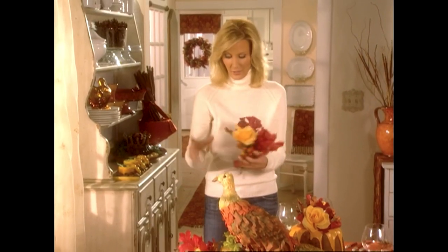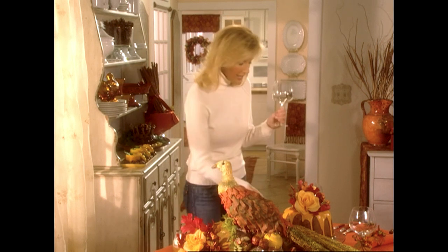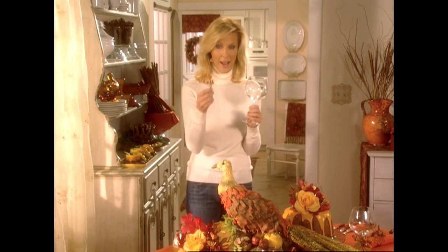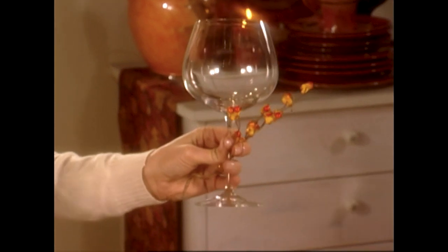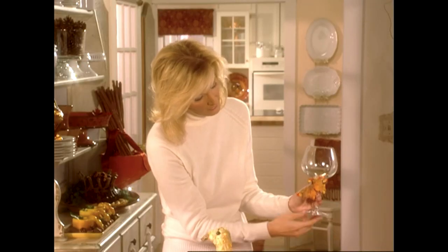One more great trick — let me show you this. For your glasses, this is so simple. Just a regular wine goblet. Take the same berry so that everything matches, a fall leaf, put that in here like so, and just wrap this right around. And there you have a beautiful glass, which everybody will love — your attention to detail.